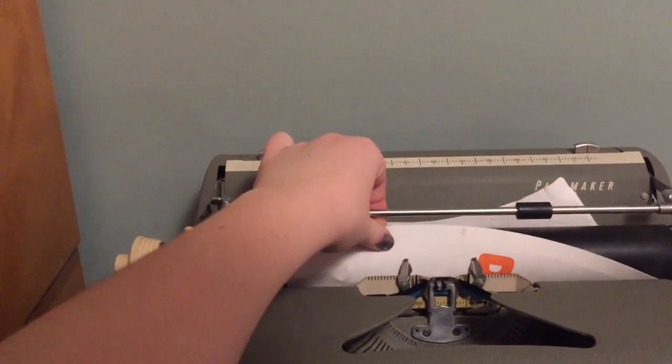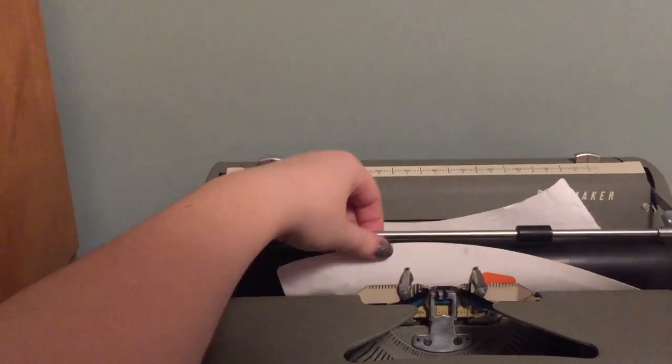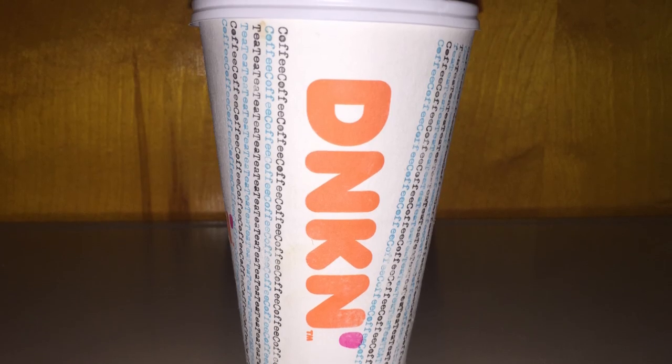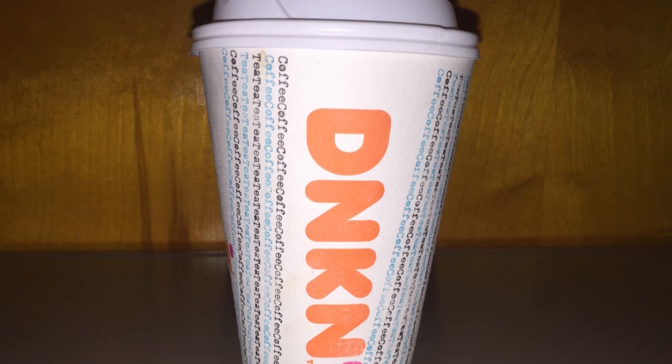Next, I took the Dunkin' cup skin — which did not dry well, I must admit — and rolled it through the machine. The cup itself has a lot of branding, which I didn't want to just type over because it would look messy. I also knew that trying to do stripes was not working, so I only put two stripes around the logo and figured I would take a photo from the good side, as the other side of the skin was already messed up from the drying process.